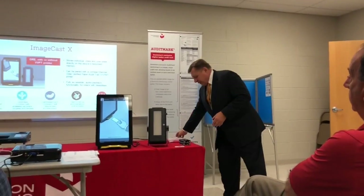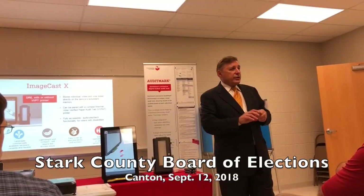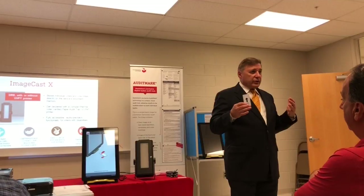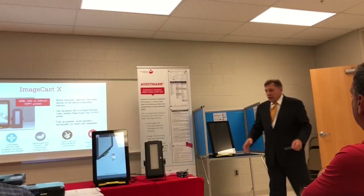I'm going to demonstrate this one first. This is called the ICX or ImageCast X Prime. The voter gets a card at the registration table having only their ballot information on there, no personal information. They then approach this device, which can be housed in a voting booth like this — this is a representation, we can use a number of different types — or on a table with a privacy screen and a chair.